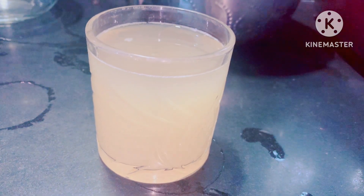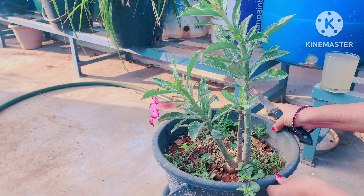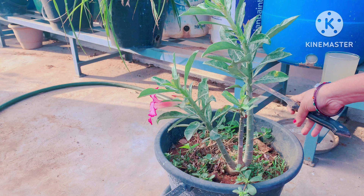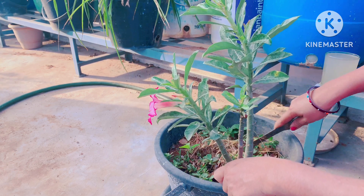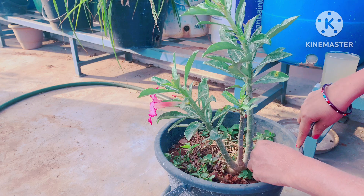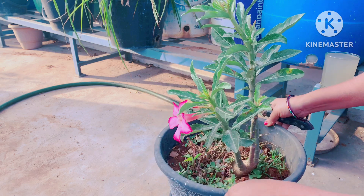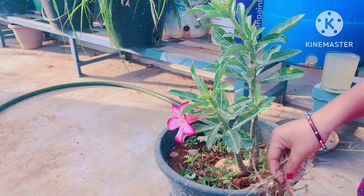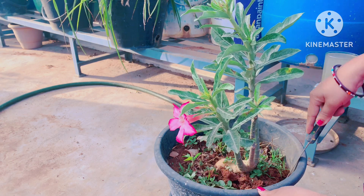If you want to know from the previous videos, you will check the flowers in the terrace. In this season, there are flowers from adenium rose plants. That is the first color of flowers. When I am going to dry my dry flowers, every 15 days we have flowers, and we also have healthy, big size flowers, and we use this liquid.